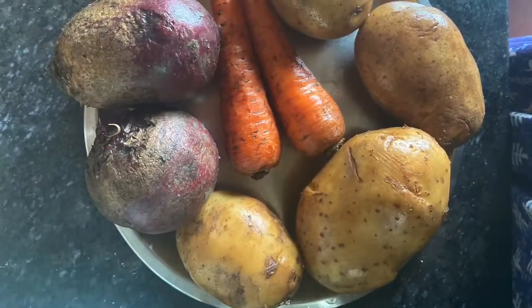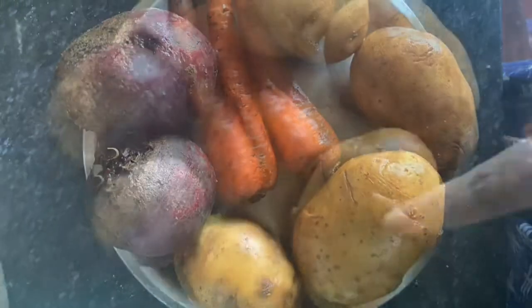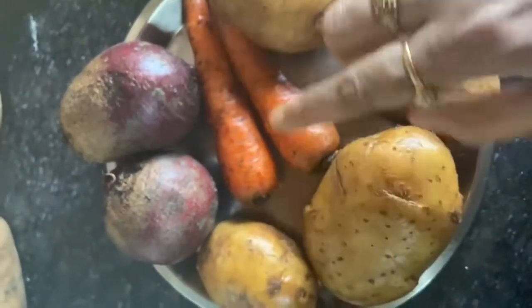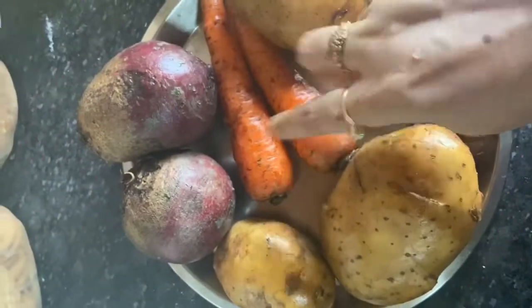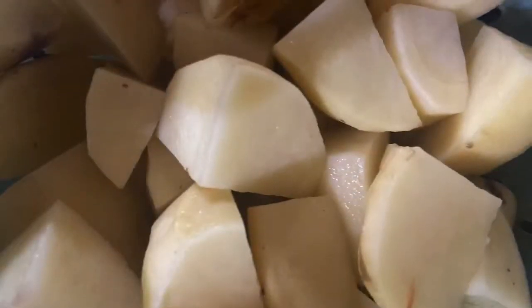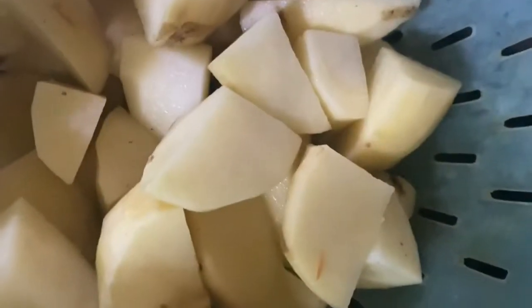Wash all vegetables nicely and clean them. Chop them finely. Cut the potatoes and boil potatoes with salt.